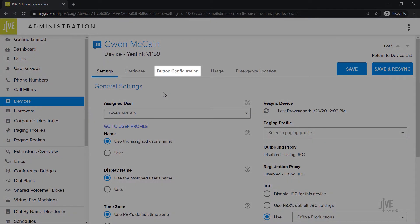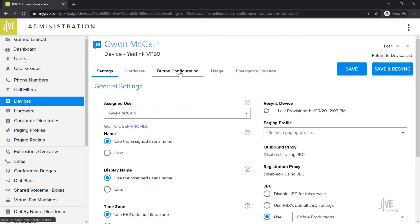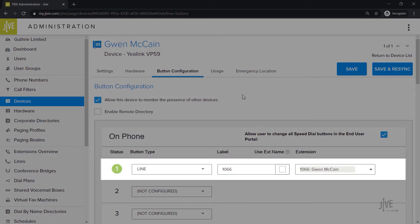Click on the Button Configuration tab. This page displays all of the line keys that have currently been set up on your device. Line 1 is set up for your specific line, and you should not change that.